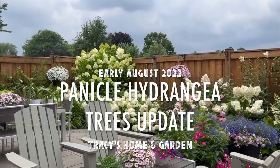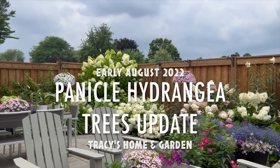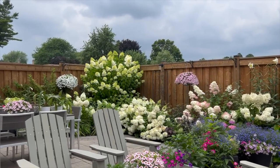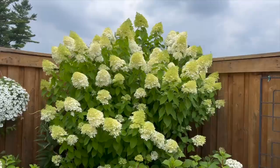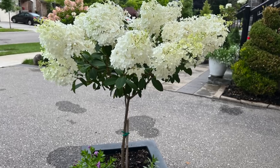Hi everyone, I hope you're all doing well. All of the panicle hydrangeas in my garden are now in full bloom, so I thought I'd give you a quick update on all of the panicle hydrangea trees that I've trained in the last six or so years.